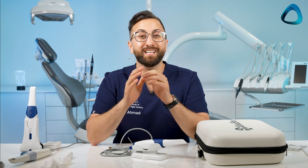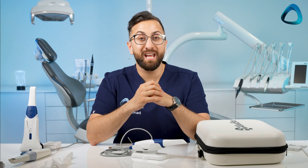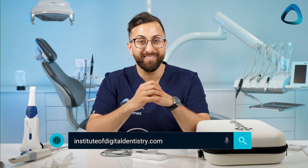And that's everything you get with the AS260. I'll be busy reviewing this product and will share my review with you as soon as possible. If you have any questions, leave a comment below. Thanks for watching, and don't forget to stay up to date with everything digital dentistry — check out our website at instituteofdigitaldentistry.com.